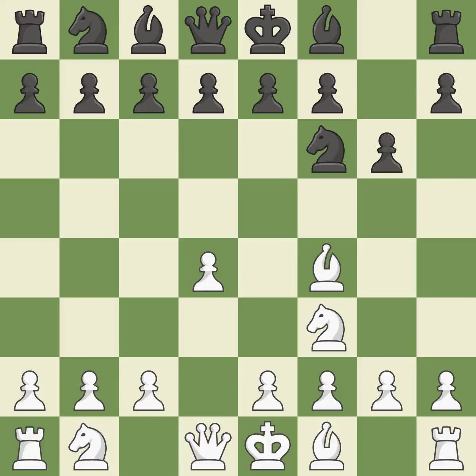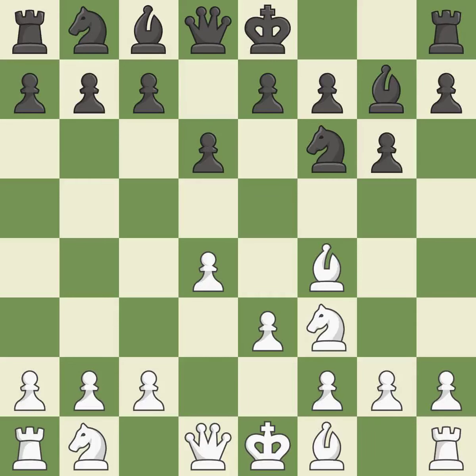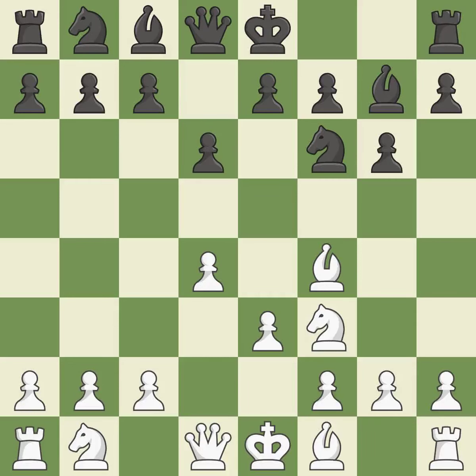BF4 develops the bishop to an active diagonal where it controls the E5 and D6 squares. The fianchetto move BG7 places the bishop on the long diagonal. E3 supports the D4 pawn and F4 bishop and allows the light-squared bishop to develop — the bishop will be better off as a result. Castling gets the king to a safer square, out of the center of the board, while also developing a rook. Castling kingside tends to be safer because the king is further from the center.